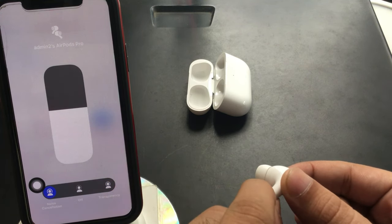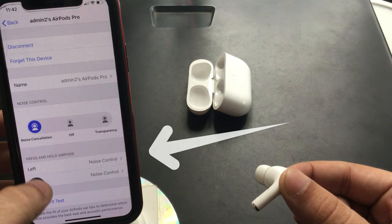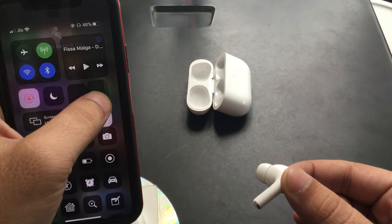Under the Control Center, move to the volume bar and touch and hold on it to see the mode changes while you press and hold on the stem of AirPods. If you want the option to turn off noise control completely, go to AirPods Pro settings and tap on Left. Select the Off option. Now you can switch between three modes of noise control from AirPods Pro.